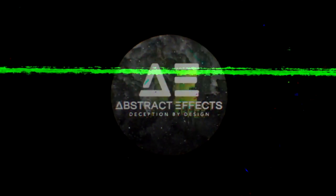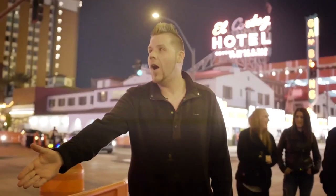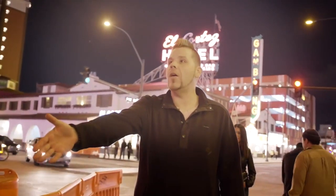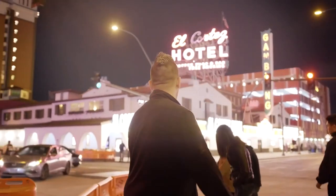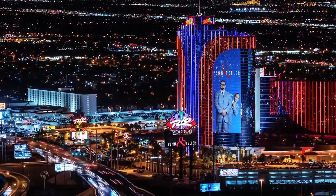Abstract Effects presents. Nearly five years ago, I created a revolutionary color change, and at the time, the magic industry had never seen anything like it.